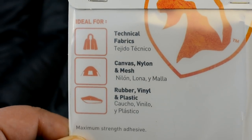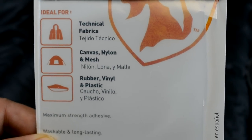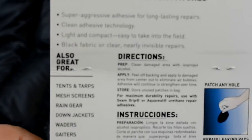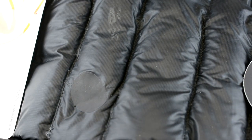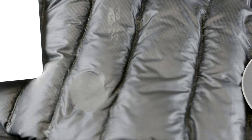You can wash it, and it's removable with no sticky mess — you can actually pull it off and not have a sticky residue. So if you haven't thought about this stuff, maybe you want to pick yourself up some Tenacious Tape repair patches. Whether you sleep in a tent, hammock, or have nylon bags or nylon coats — everything is nylon to make it extra light — it's nice to do quick repairs so your items will actually last you longer. See you guys later.